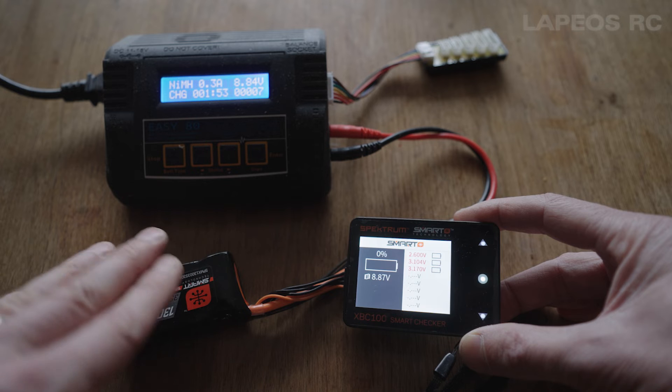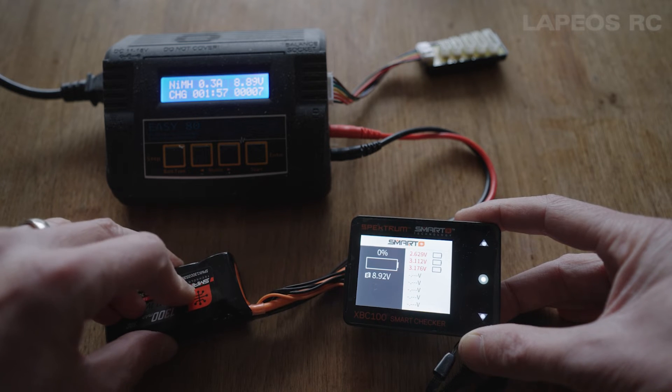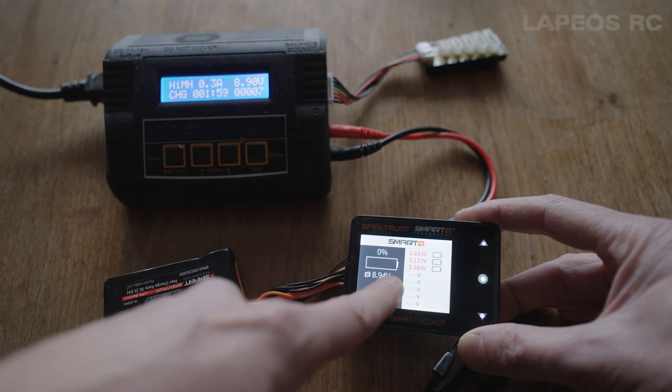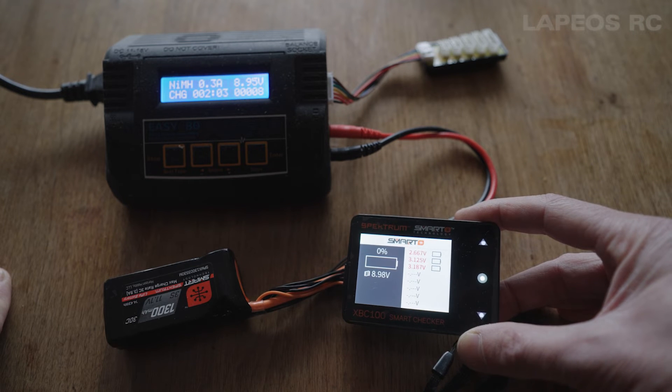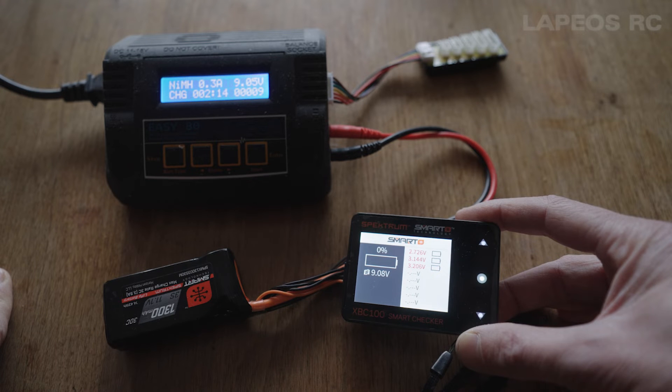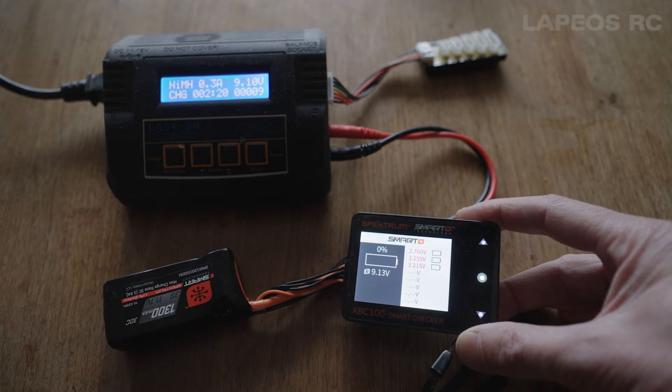Slowly it gets to 3 volts, and when it's just slightly above 3 volts I can put this one into my Spektrum Smart charger and continue to charge the battery as normal. But I really have to jump the battery level up to 3 volts first. Right now it's like 2.6, slowly rising, and I wouldn't end the charge until it's like 3.1 to 3.2 volts.